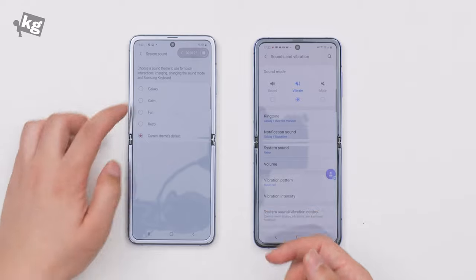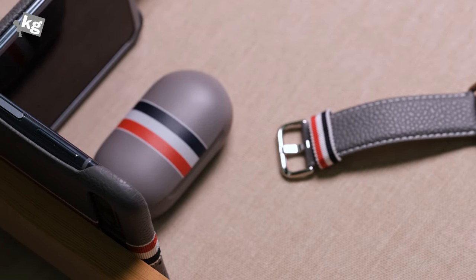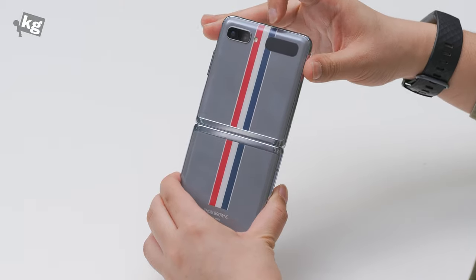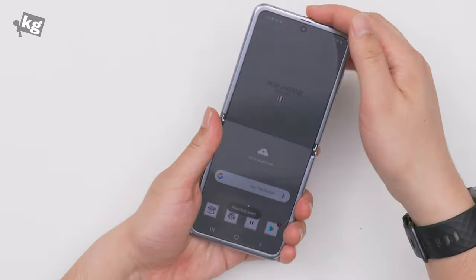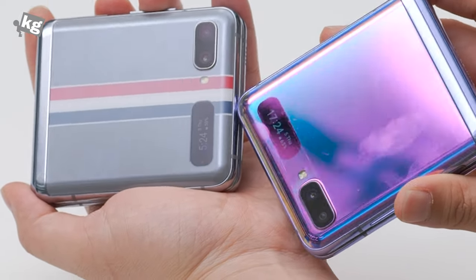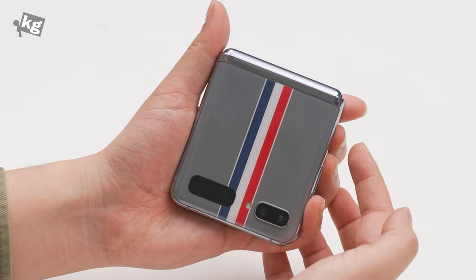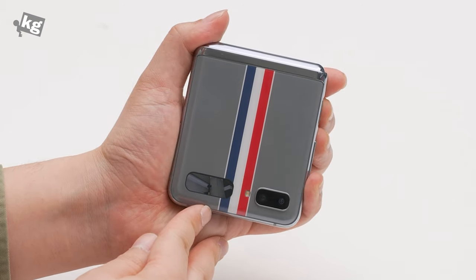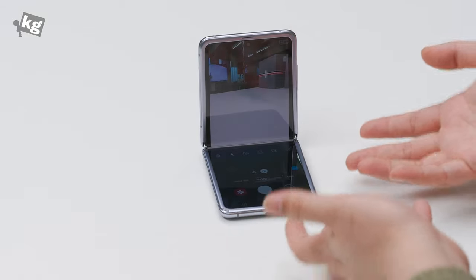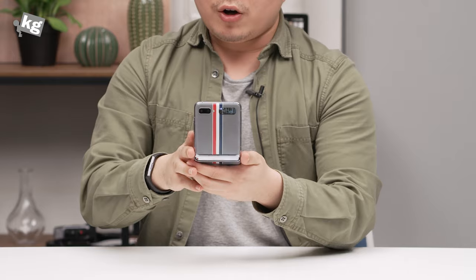If you don't happen to like the sounds, you can change them in system sound to Galaxy, Fun, or Retro. Everything else is the same. This is a Snapdragon 855 Plus device with 8 gigabytes of RAM and 256 gigabytes of built-in storage — you cannot expand it further. There are dual cameras on the back, wide and super-wide, with LED flash. There's a small screen on the other side so you can see what's happening even when folded. What I like about the Thom Browne edition specifically is that since it's frosted, you can see the cover screen better without light getting in the way. You can swipe on it to check notifications, or click the power key twice to use it as a viewfinder. This is a free-stop hinge, so you can stop it in the middle for a better selfie.